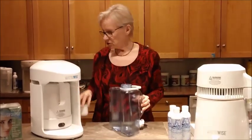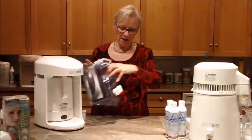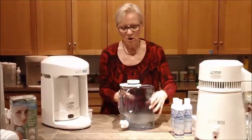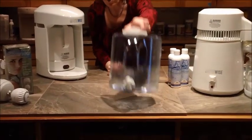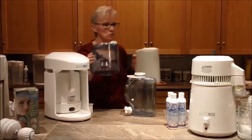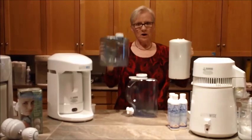Then you can take the filter out and reuse it for up to about a two-month period. Put the lid back on and store this in your fridge. It has a little sprocket so you can press it and the water comes out into your glass — you can have it on the edge of your counter. You can also buy any of our extra jugs; we have extra jugs for all the distillers.